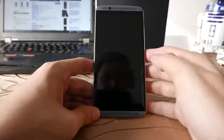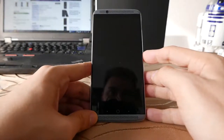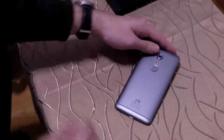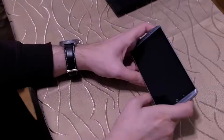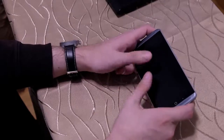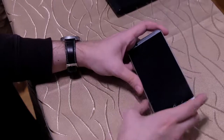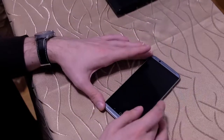Es hat diese super genialen zwei Lautsprecher hier vorne, die Dolby Atmos können. Das sieht man hier auch hinten – steht ganz groß Dolby Atmos drauf. Und das ist wirklich eine tolle Geschichte, weil es tatsächlich für richtig guten Klang sorgt, auch wenn man das Gerät in den Händen hält und sich einen Film anschaut. 16:9-Format heißt, man muss nicht groß oder klein ziehen – der ganze Bildschirm ist bildschirmfüllend bei den meisten Videos, auf YouTube, Netflix und so weiter.